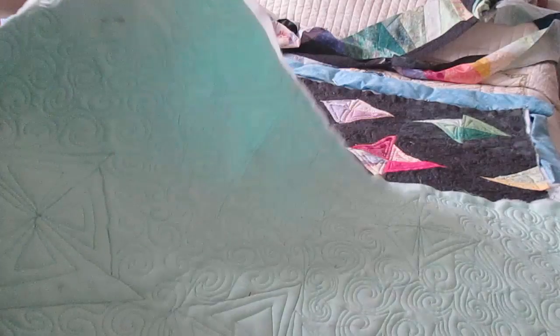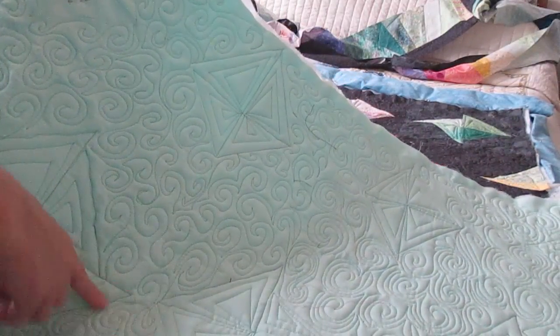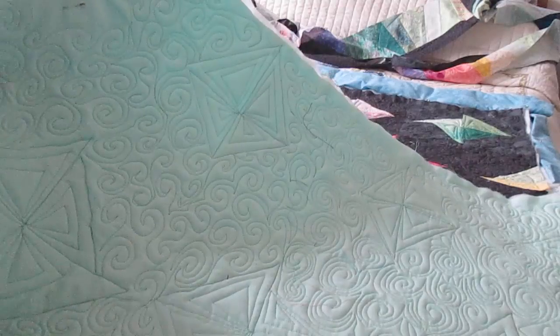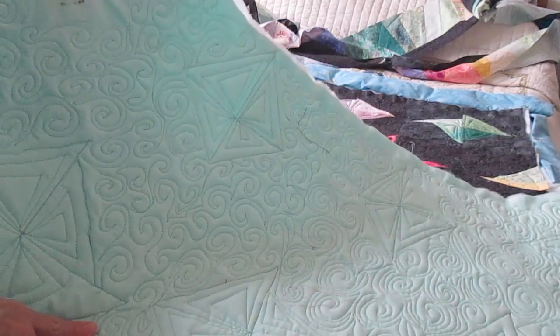This is the practice piece I showed you in a previous video, where I marked off some triangles that form a diamond shape and practiced my swirls. After a while I decided I had enough practice and was ready to move to my regular quilt.